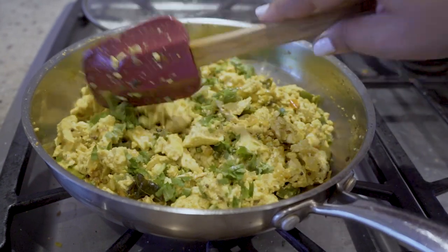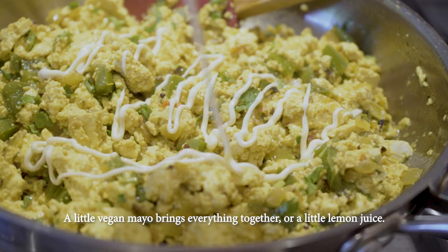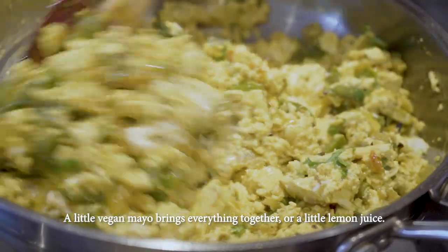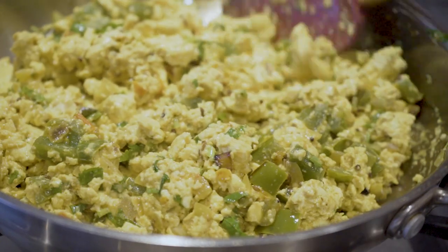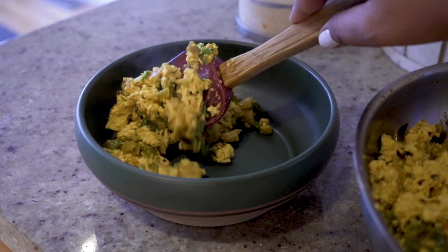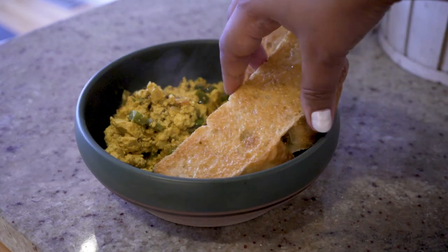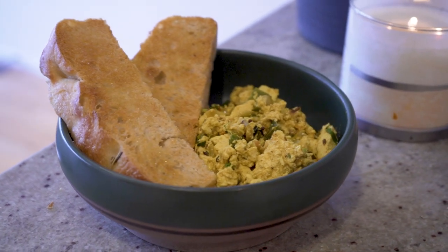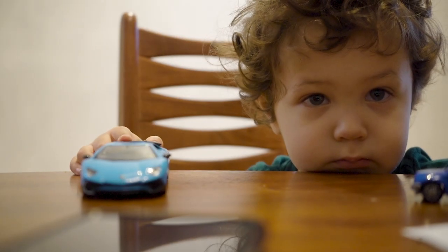Add a bit of fresh dhania to just wake it up — dill would also be beautiful in this. Then just to bring things together I'm going to add a little bit of vegan mayo. If you don't have mayo you can squeeze a bit of lemon juice, but something about the vegan mayo gives it a creaminess and a very convincing texture, something very close to scrambled eggs — or in this case masala scrambled eggs, or egg burji. I'm serving this with my favorite focaccia, toasted and lightly brushed with vegan butter.